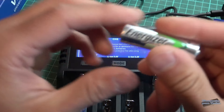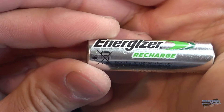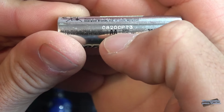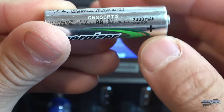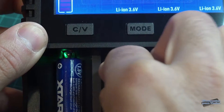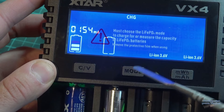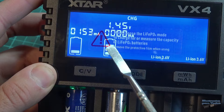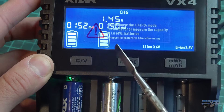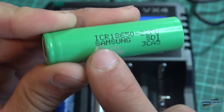Voy a colocar esta otra batería, también del tipo recargable, pero esta es una batería de níquel metal, 2.000 mAh de capacidad según indica. Vamos a ver si es así. Al colocar la batería, automáticamente ya nos detectó el tipo de batería. Voy a colocar también esta otra batería del tipo 18650 de litio, una batería marca Samsung.